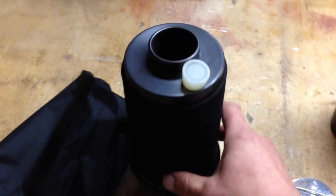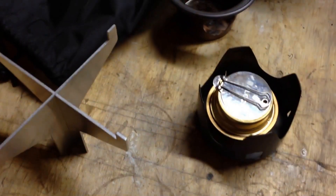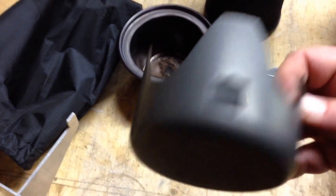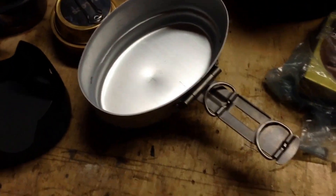It also comes with this - again you can put your Trangia in the bottom there and use that. It's better off with a bigger pan obviously because of the size of it really, but it does work quite well. So quite pleased with that.